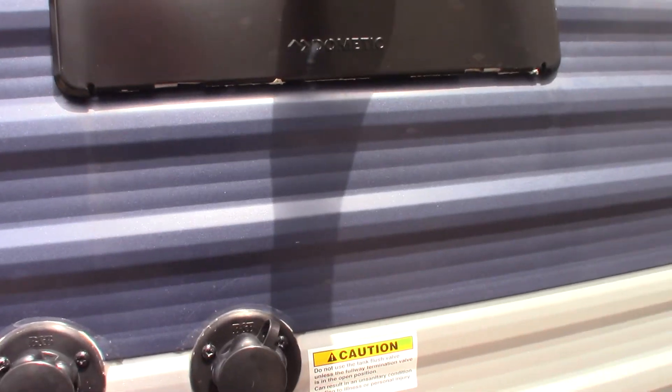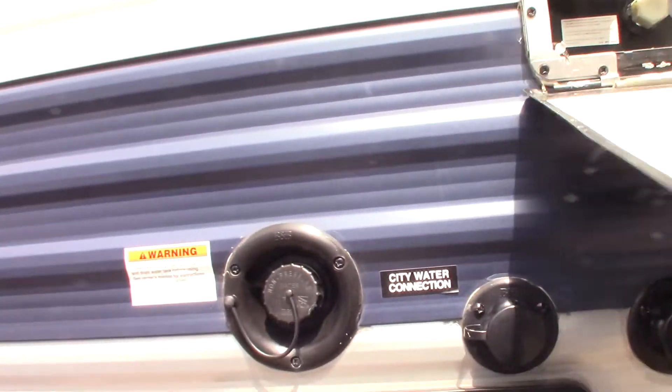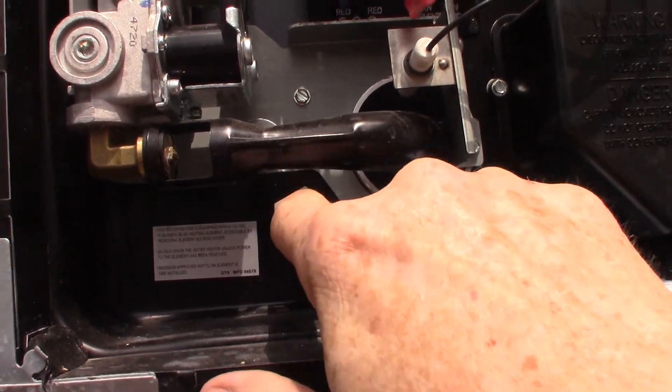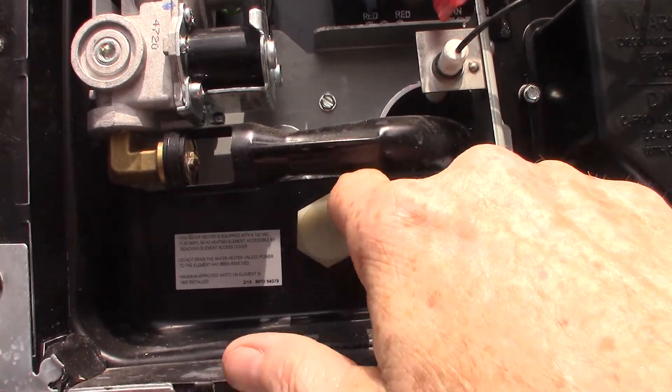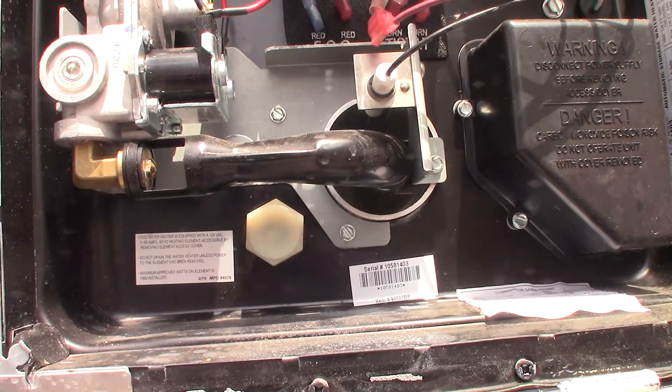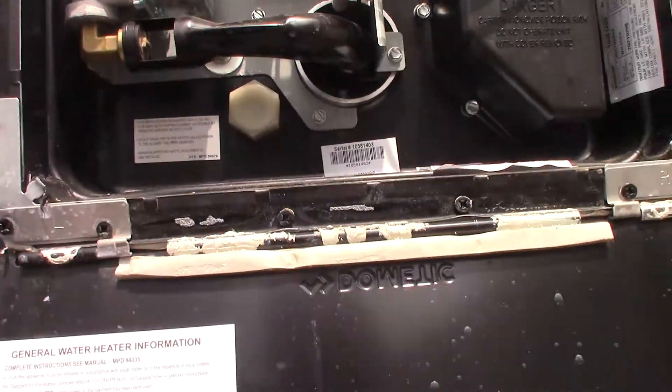This is your water heater on the outside; the switches to control it are inside. This is where you drain it from — this cap right here — that's a one-and-a-sixteenth-inch, six-point socket. It works on gas or electric, and I just wanted to show you where it drains from.